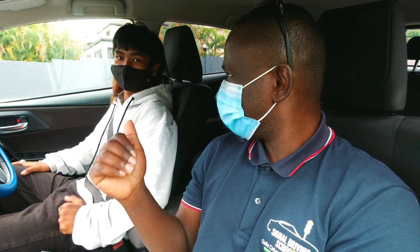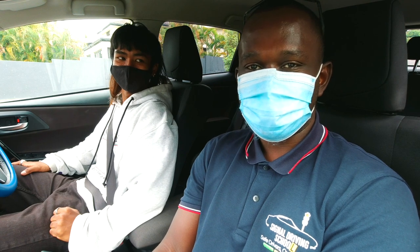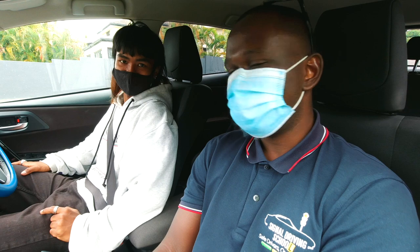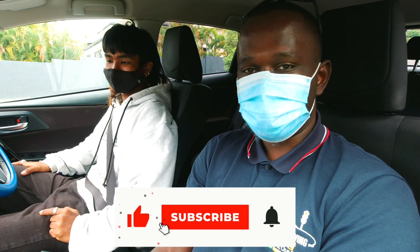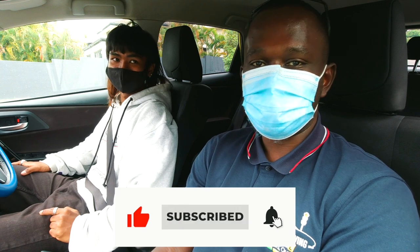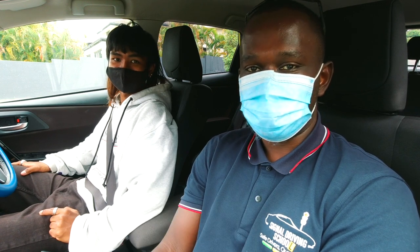Hi guys, welcome back to our channel. If you are new here, my name is Chris and I'm a driving instructor from Signal Driving School. Today we have Leo and he wants to learn how to do a reverse parallel park. This is your first time, so this is definitely going to be a good experience. If you haven't subscribed already, please go ahead and subscribe and turn on the notification bell.